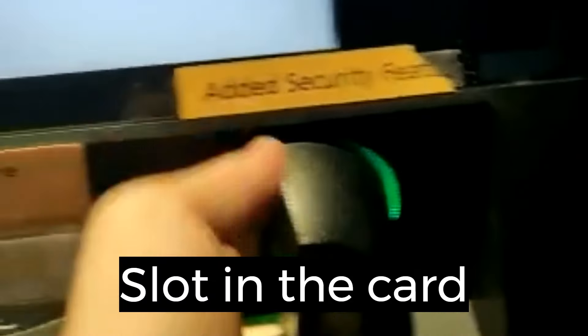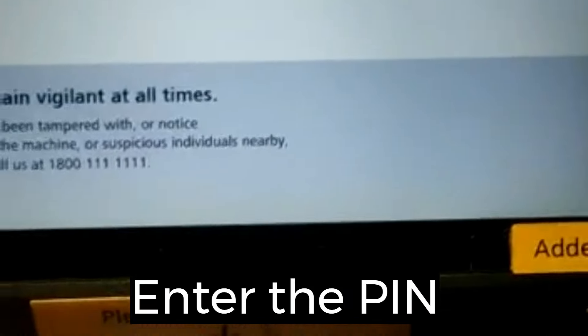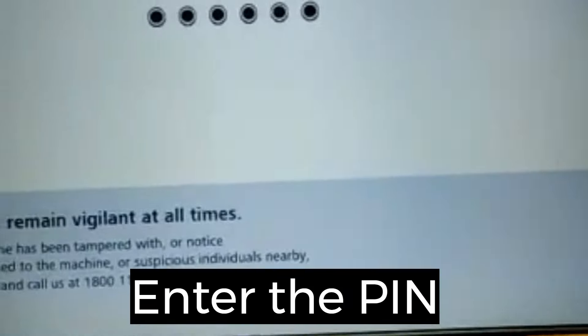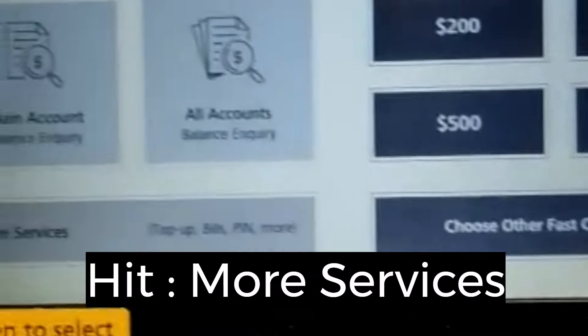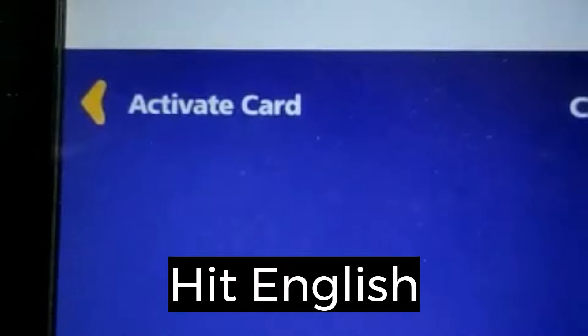So I'm going to put in the card, enter the PIN, number of services, English, card, PIN, iBanking, activate card.